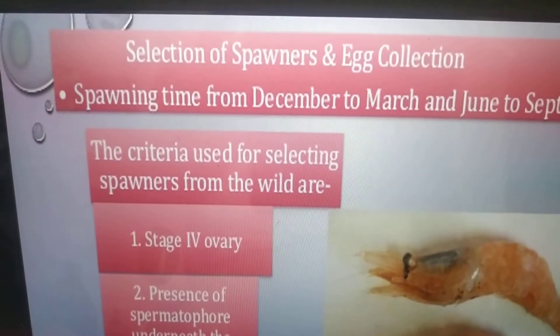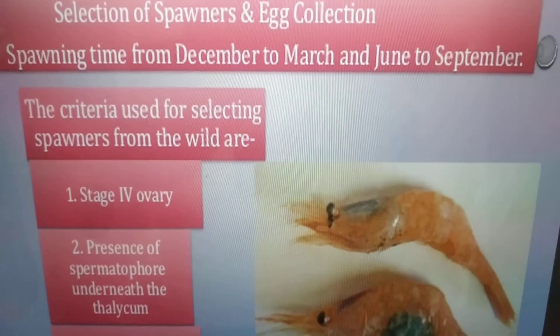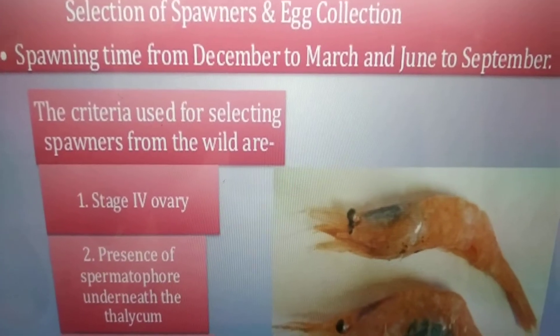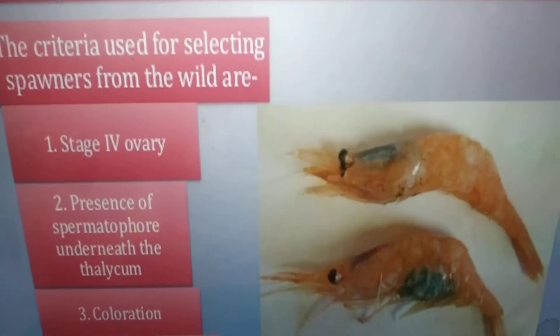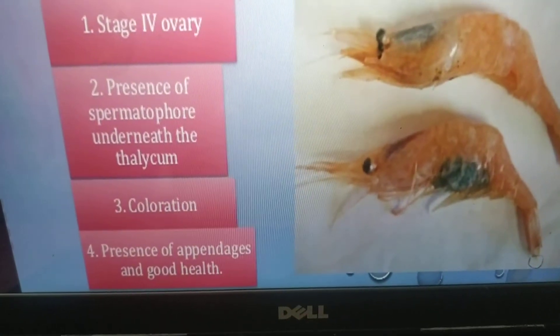Selection of spawners and egg collection. Spawning time is from December to March and June to December. The criteria for selecting spawners from the wild are: stage four ovary, presence of spermatophore underneath the thelycum, coloration, presence of appendages, and good health.